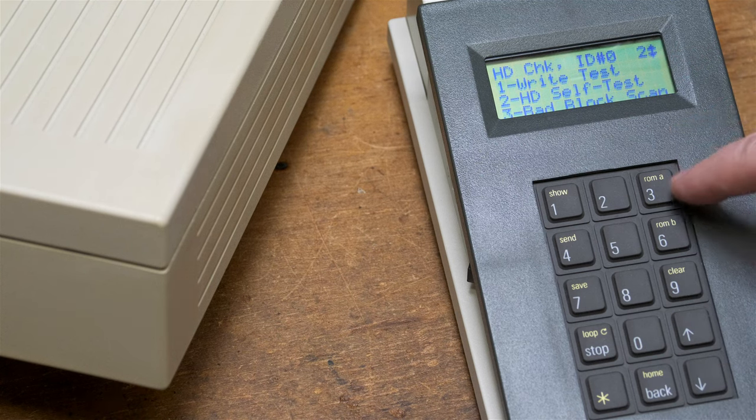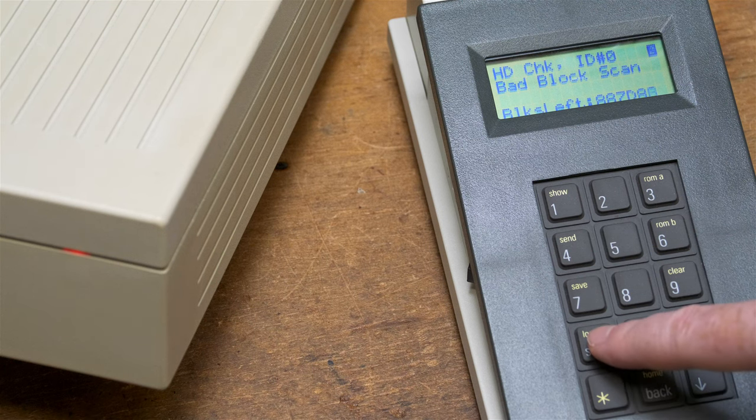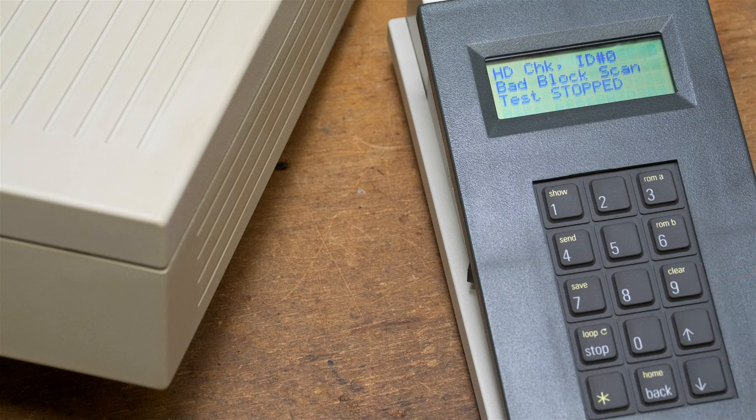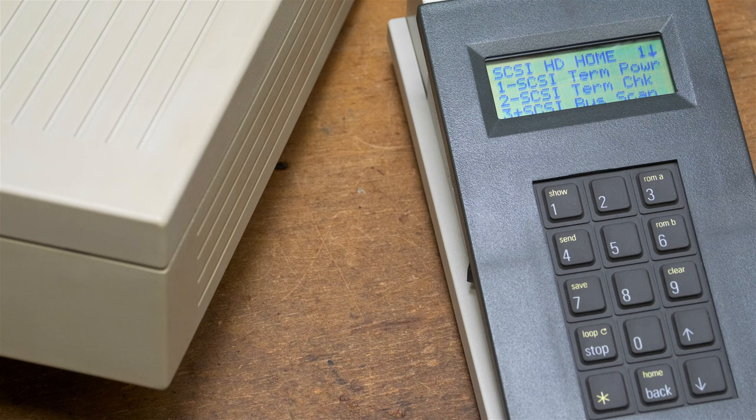Then we can do a bad block scan. That's going to take a long time, so I won't complete it, but just to start it off you can see it's going and the LED is red. If at any time we want to stop, we press the stop key right above the asterisk key, and it goes ahead and stops. You've got other tests that you can run - just look at the documentation if you get a TechStep and do those for yourself on any SCSI hard drive.